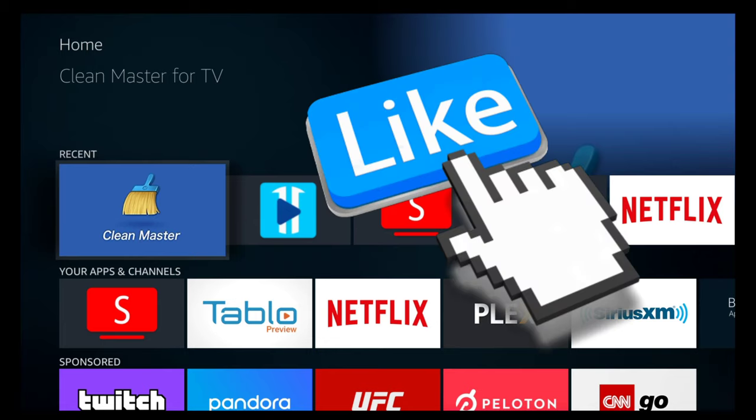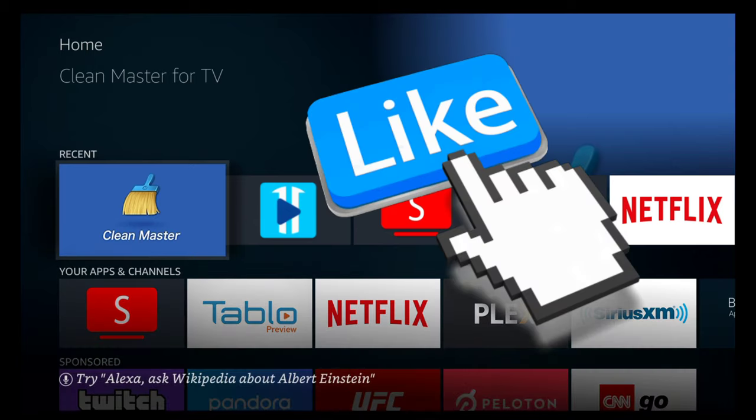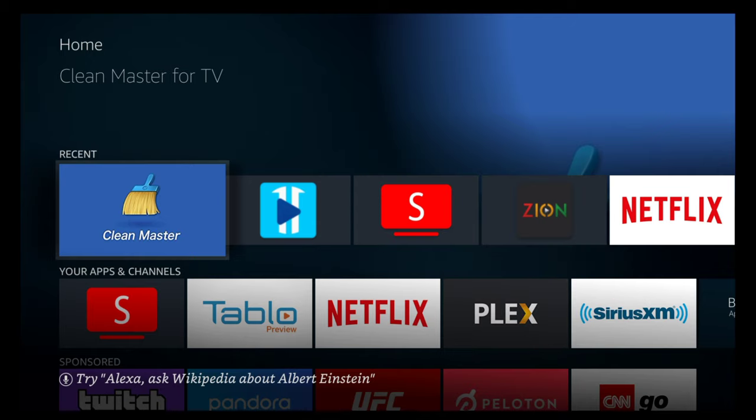Welcome, Cord Cutters. Bienvenidos. Welcome to the Cord Cutters community. We are here to help make that transition from cable and satellite as easy as possible with advice, reviews, and easy-to-understand how-tos.